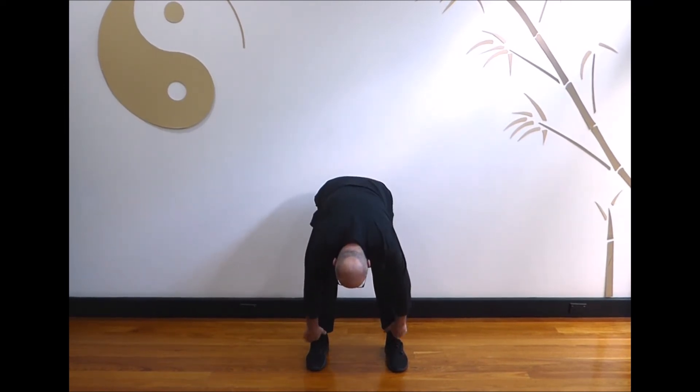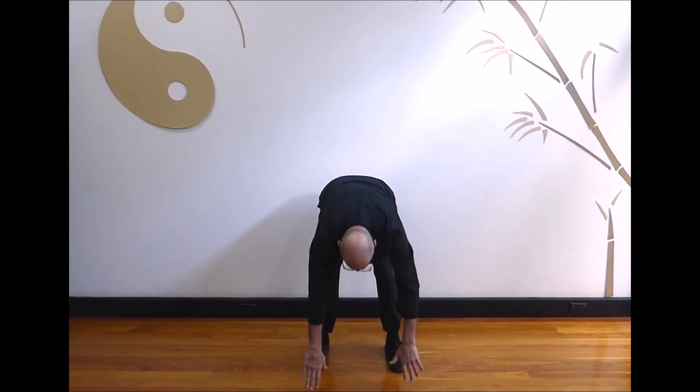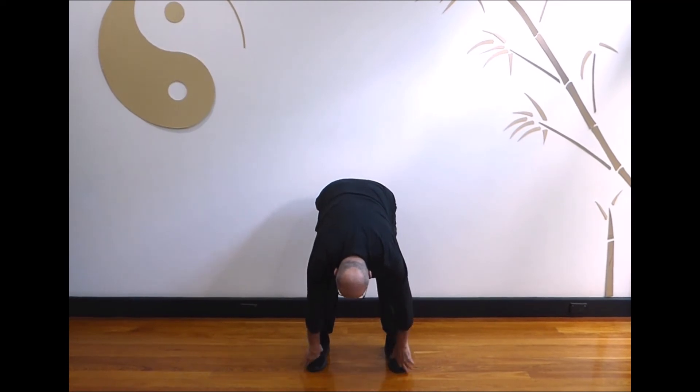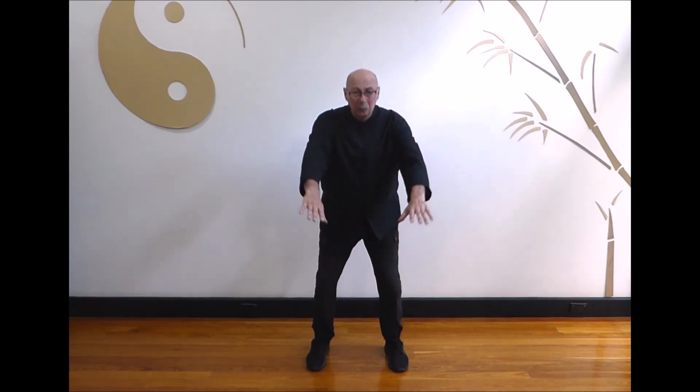Breathe in as you bring your hands up above your head. Breathe out as you push your hands down towards your chest. Slide your hands onto your back and massage down your legs towards the toes. Breathe in as you bring your hands up above your head. Breathe out as you push your hands down. Slide your hands onto your back and massage down your legs towards the toes. Last one: breathe in as you bring your hands up above your head and breathe out as you push your hands down, slide your hands onto your back and massage down your legs towards the toes. Lift your body and return to the hold the ball position and relax.